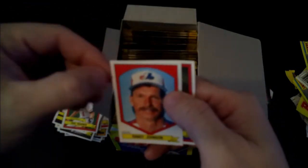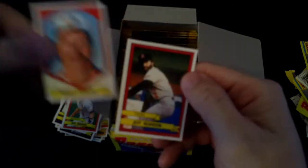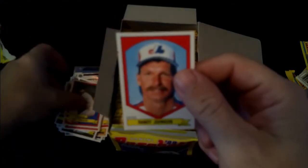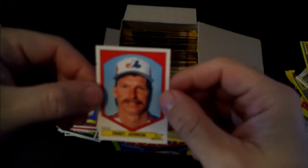And there he is - Randy Johnson. Jeff Reardon, also was an Expo. It's funny - a lot of my friends who are fairly big into baseball, who aren't collectors of cards or stickers, never even realized that Randy Johnson played for the Expos, but he did for a short time before he moved on to Seattle where he kind of made a name for himself.